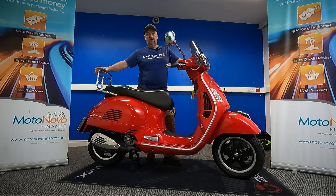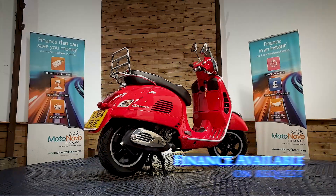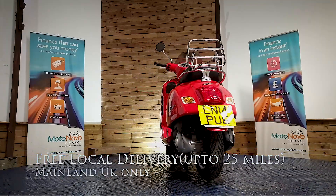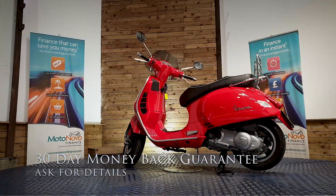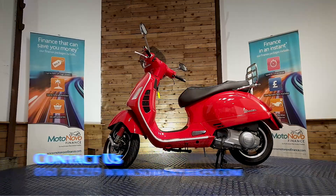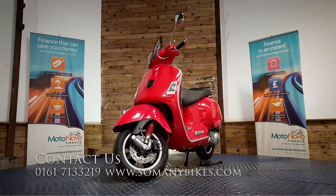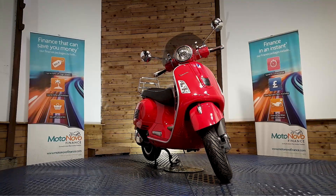If you'd like any more photos or videos, anything you want to see in close-up, we can do that and send it over to you on WhatsApp. Give Dawn or Dave a call on 0161 713 3219 and they'll be happy to help. Finance is available, and we can offer contactless free delivery anywhere in mainland UK. There's also extended parts and labour warranty available, and a 30-day money-back guarantee. Visit us online at www.somanybikes.com, call us on 0161 713 3219, or visit our showroom in Greater Manchester by appointment only during these Covid restrictions.